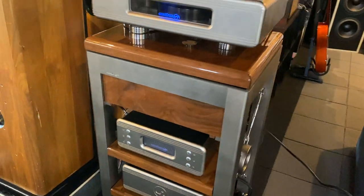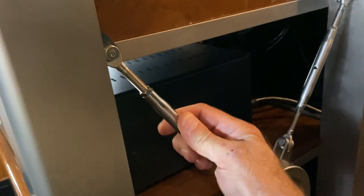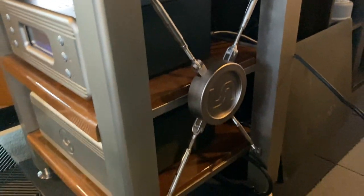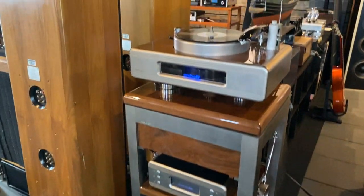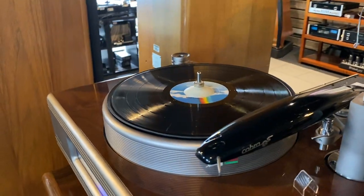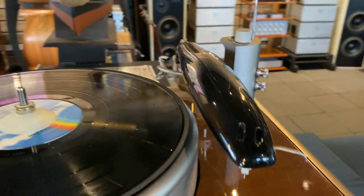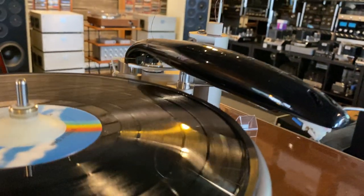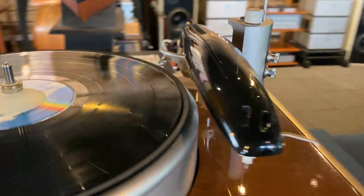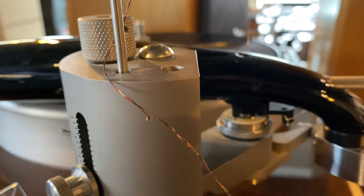The stand, custom made for this turntable, features some pretty neat nautical-style turnbuckles where you can tension the entire system to provide rigidity. It weighs a ton just by itself, so it's a great foundation for the Continuum Caliber. Moving on to the tonearm — this is the Continuum Cobra, a monocoque carbon fiber tonearm with a really unique design. It's a hollow tube, very lightweight, very stiff carbon fiber tonearm which runs on a unipivot bearing.